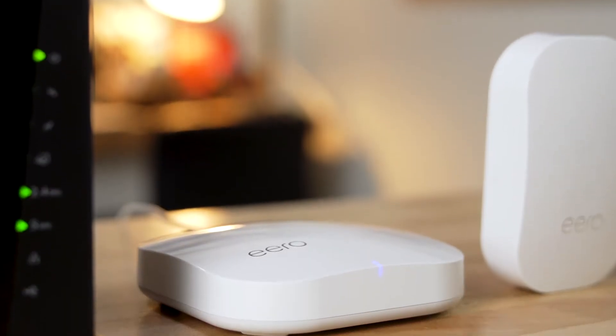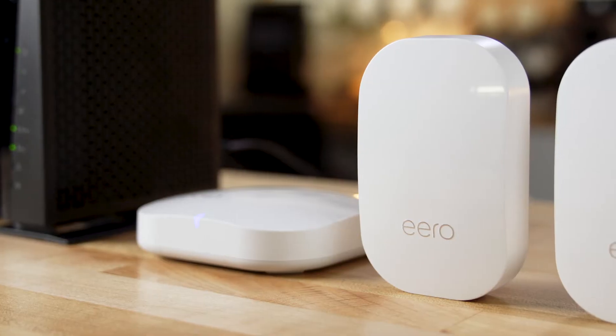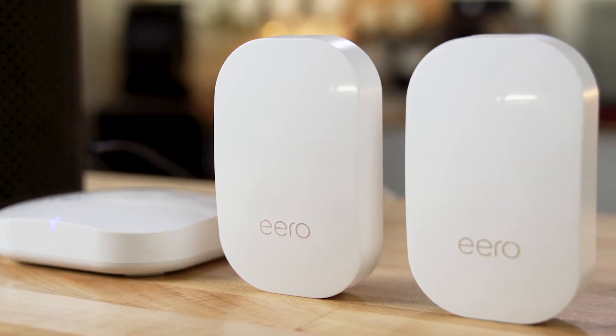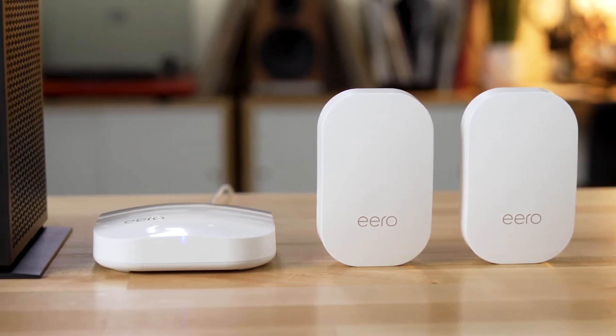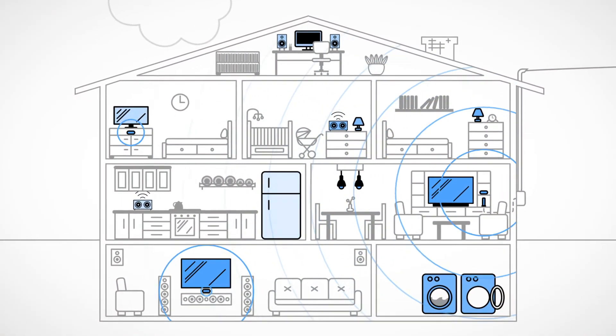By far the best and most complete solution would be to invest in a mesh network. You can start with a single router and see how your coverage works, but a mesh system is expandable. So if that first router doesn't quite reach everywhere you want, you can add a second one in another bedroom or in the basement, and it's going to pick up that original signal and strengthen it, rebroadcast it — basically create a second sphere of Wi-Fi, or a third or a fourth.